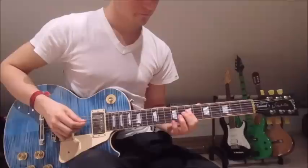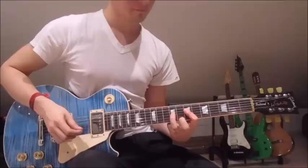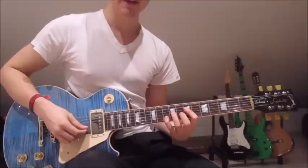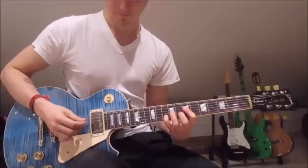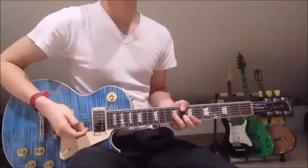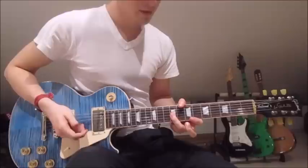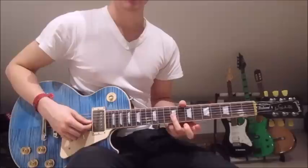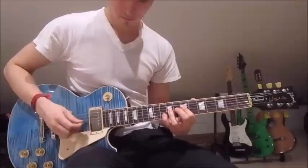During the second part of the solo, we put our first finger onto the seventh fret on the fourth string, third finger onto the ninth fret on the third string, and pinky onto the tenth fret on the second string. We pick the fourth string, then second string, third string, second string. Then we put our third finger across the first, second, and third strings on the ninth fret. We pick the first string, then put our pinky onto the tenth fret on the second string, then pick the third string, still with our third finger on the ninth.